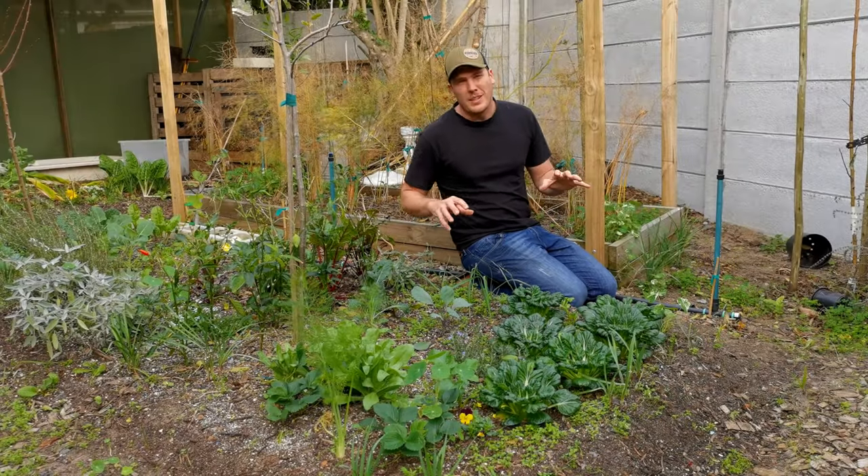I managed to get it right — the Tatsoi is thriving — but there are a couple of tricks you need to know to make sure you get it right and enjoy these dense, luscious, nutritious Asian greens in your meals. So let's get straight into it.